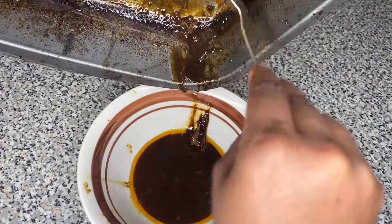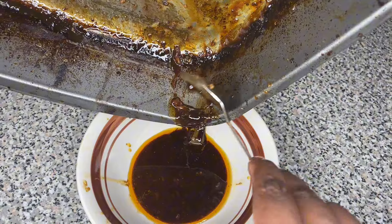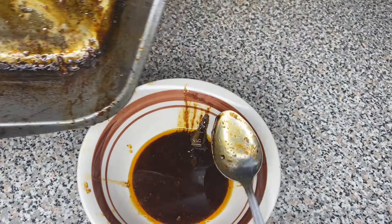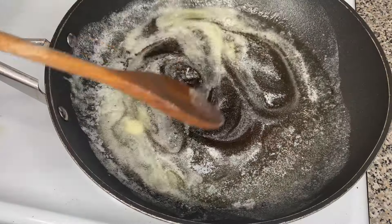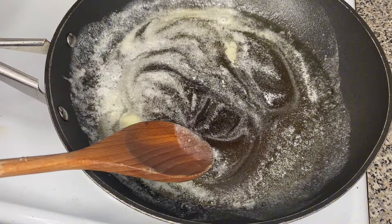We're going to go ahead and put it in a bowl, a plate, a cup — I don't care where you put it. Just put it somewhere and set it to the side because we're going to need that later on. Now we're going to put a pot on the stove at medium high heat, 7 to 8.